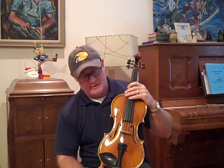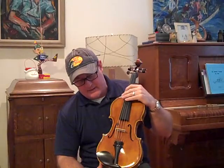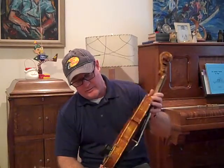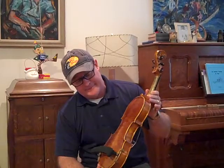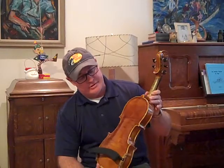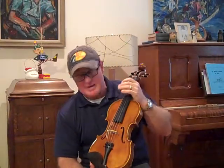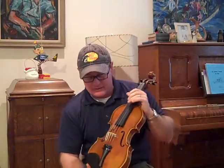I've got five-string violin number 570. This is a Magini model that I designed — the dimensions, the rib height. I did the graduations, ordered the wood from Europe. My varnish. This is a one-piece back, beautiful back. This is the best one that I've ever had, in my opinion, as far as it turned out.